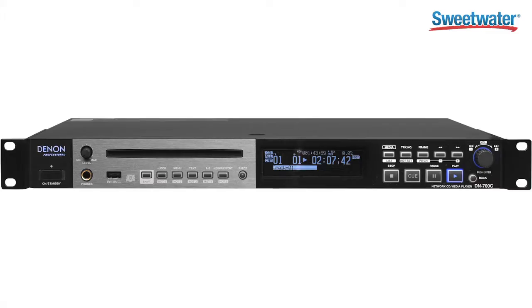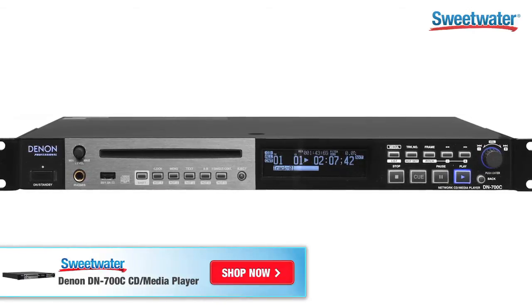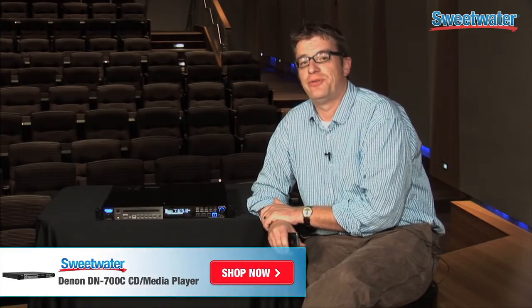The machine has the ability to program up to 20 hot starts, so if I want wireless control of up to 20 sound effects, I can do all of those right from my phone or tablet. That basically wraps up the DN700C from Denon Professional. If you have any questions, please feel free to contact your Sweetwater sales engineer on this or any other Denon Professional product.